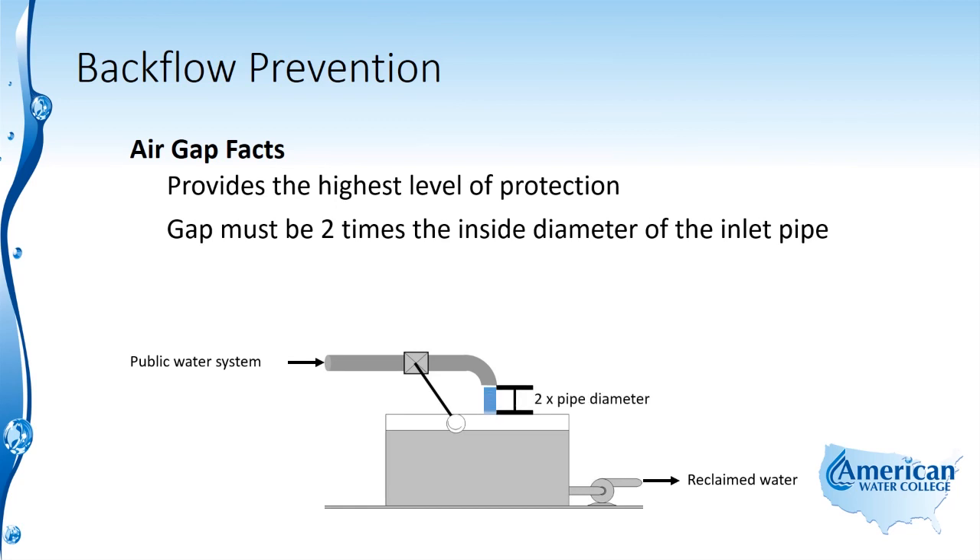Here you can see a public water system discharging into a reclaimed water reservoir, with an air gap that is two times the pipe diameter. The minimum gap is one inch above the overflow level. So in situations where you have small diameter pipe, there must be at least one inch of an air gap.